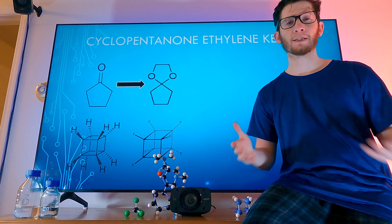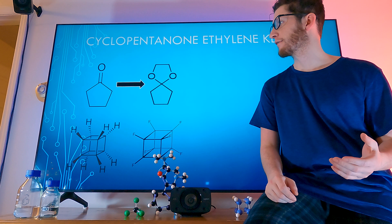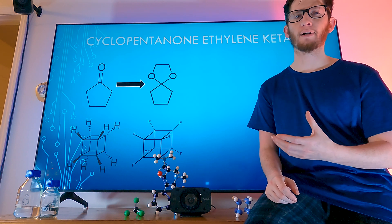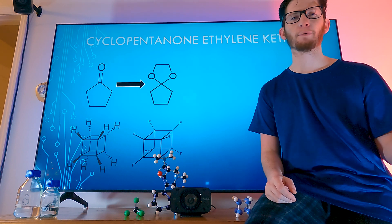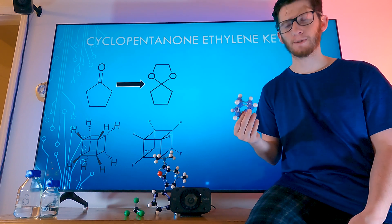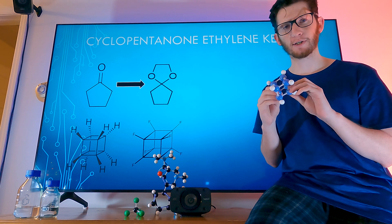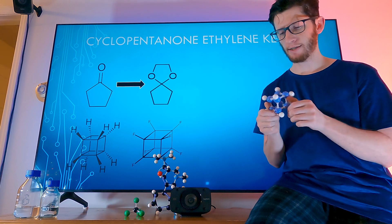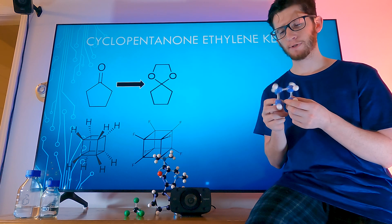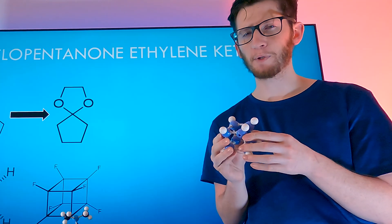We're back and we're actually doing it. I cannot believe we're actually doing it — either we're actually doing it or I'm just playing around with a bunch of water being really proud of it. I ran out of carbons so just pretend that these are carbons and not phosphorus. Just pretend. Just dream with me, okay.